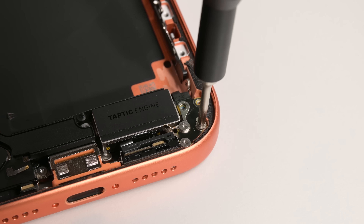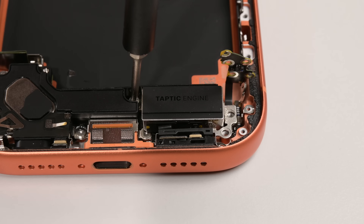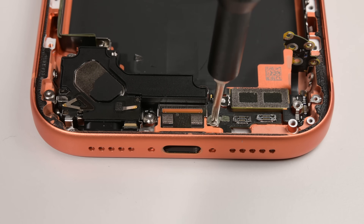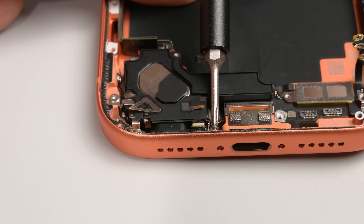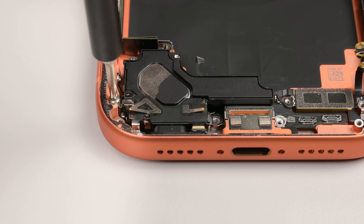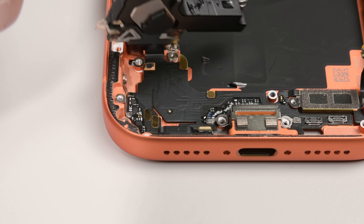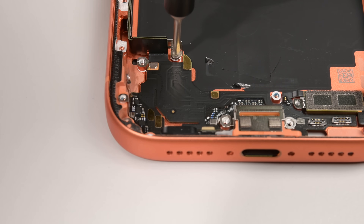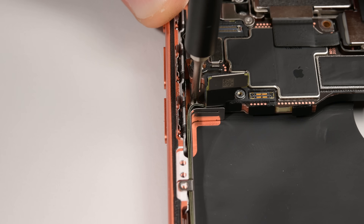Down at the bottom, a mix of tri-point, Phillips, and standoff screws free the Taptic engine, attached by a press connector. There's a similar mix of screws on the other side, which frees the speaker module. We don't like designs that force you to change screwdrivers over and over — tool changes slow down repair and increase repair costs. Unlike the iPhone Air's 3D printed titanium port, this one is mostly made of plastic and far less modular, owing to the number of ancillary connections that rely on this single flex cable.